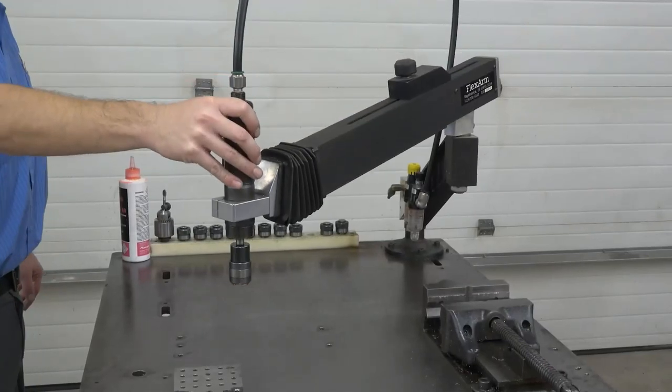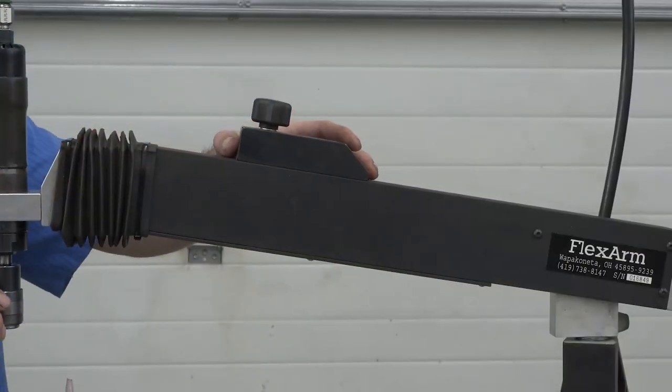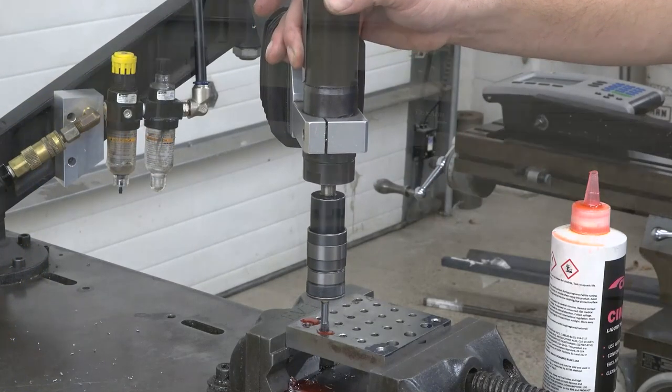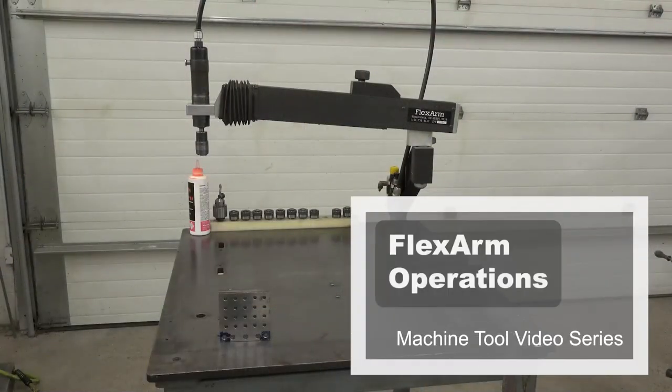In this video, the parts of the FlexArm were explored, setting up the FlexArm was explained, and operating the FlexArm was demonstrated. You have completed this Machine Tool video, FlexArm Operations.